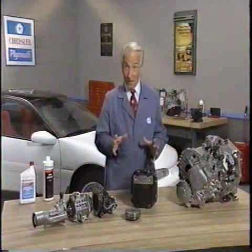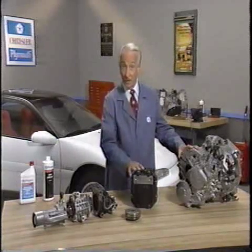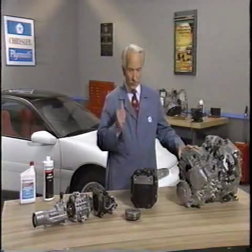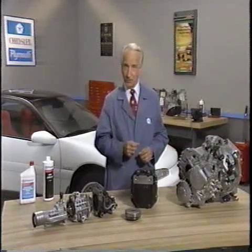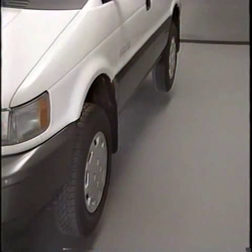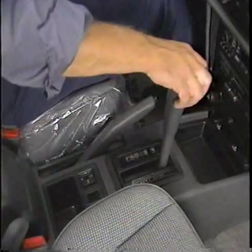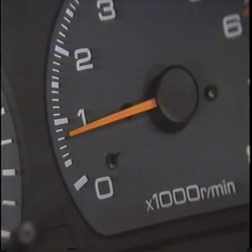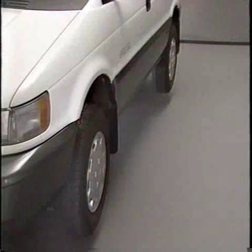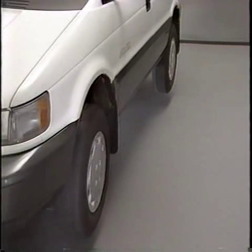An essential part of all-wheel drive service is knowing whether the viscous couplings in the transaxle and limited slip differential are doing their job. To check the viscous coupling in the transaxle, first warm the transaxle to normal operating temperature. Then raise the vehicle so that all four wheels are free to turn. Start the engine and place the manual transaxle in first gear and the automatic in low. Release the clutch or brake and allow the engine to idle. At this point, all four wheels should turn. If only the front wheels turn, you'll need to check the propeller shaft and transfer assembly for damage.